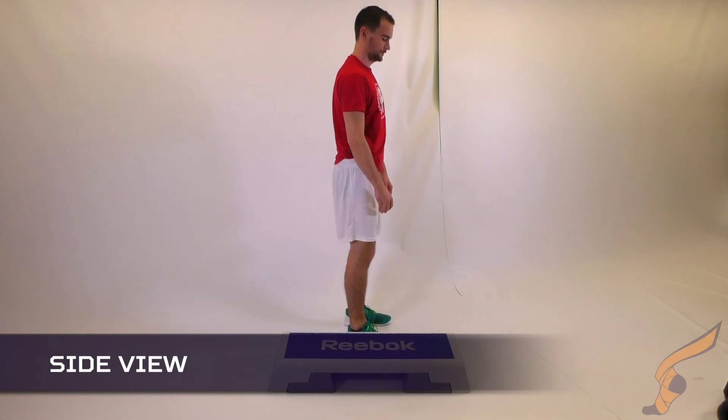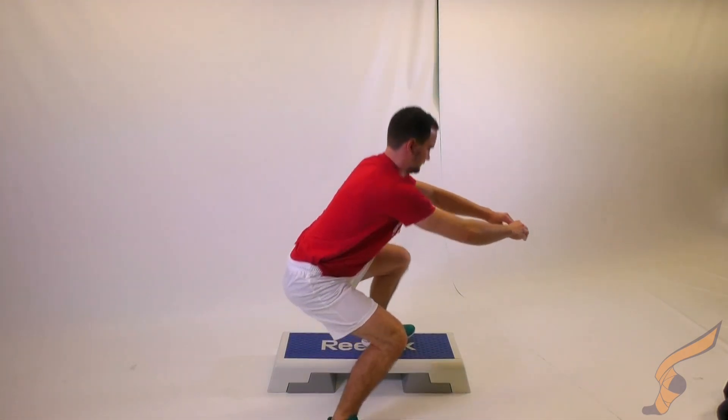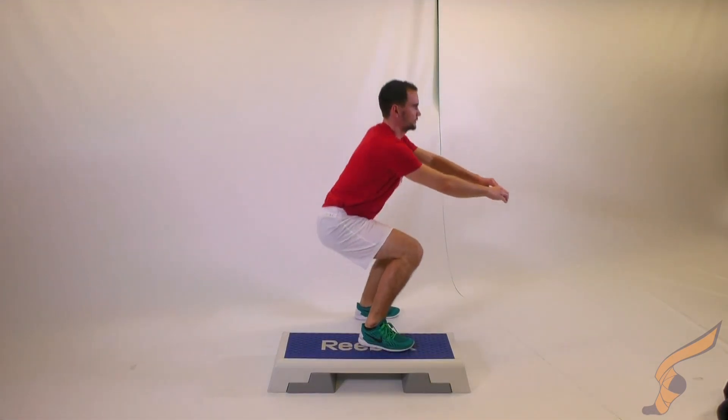The general areas of attention remain the same as for other squatting exercises. And once again, these jumps should be explosively performed as high and as quick as you can safely control with good form.